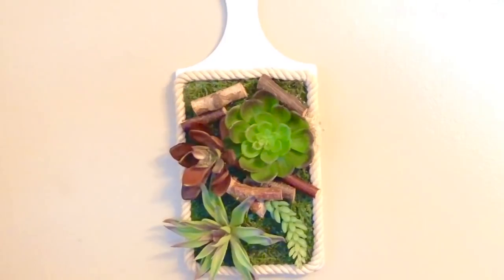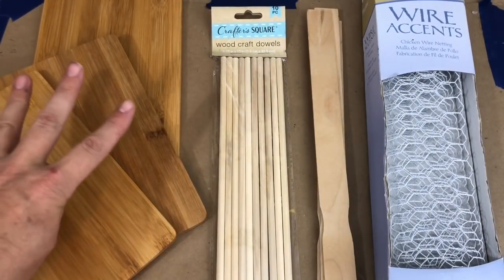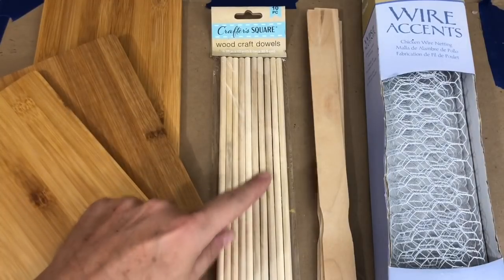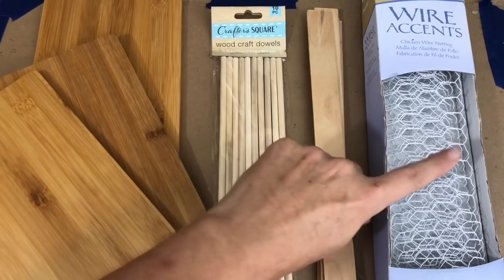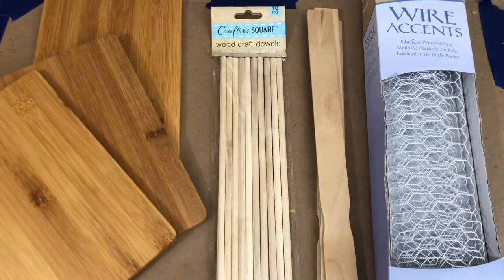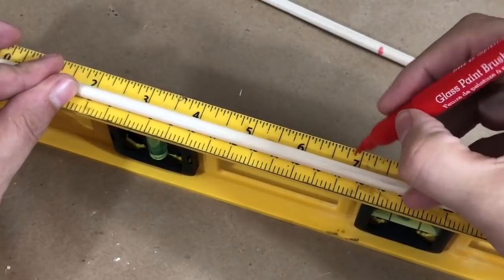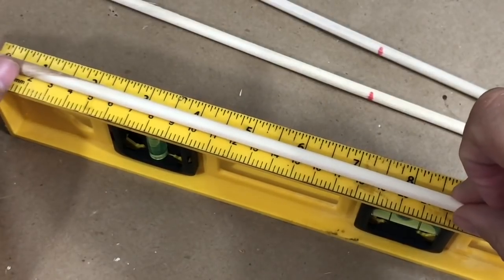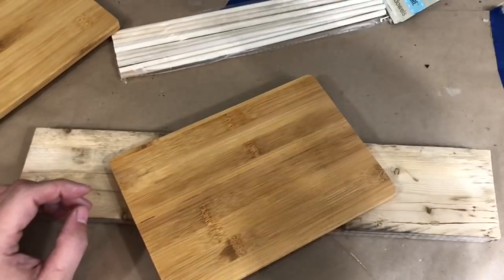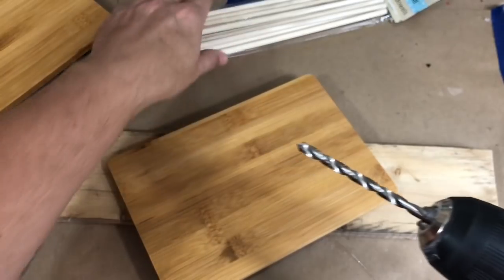For this next project, we're going to use three bamboo cutting boards from Dollar Tree, a package of large dowel rods from Crafter's Square at Dollar Tree. I also grabbed paint sticks and chicken wire but ended up not using them. I cut the dowel rods down to seven inches each — I used about two packages total.